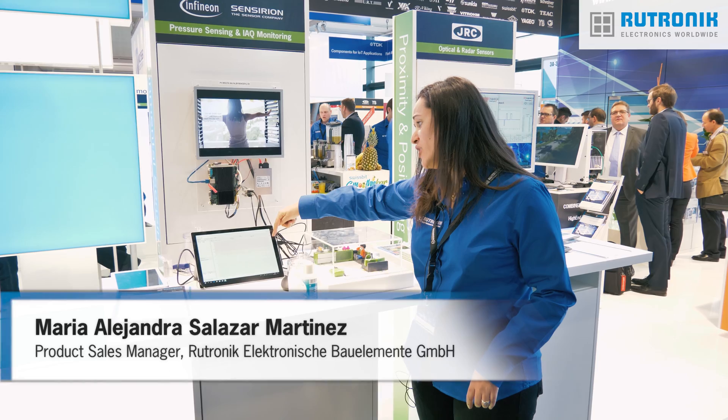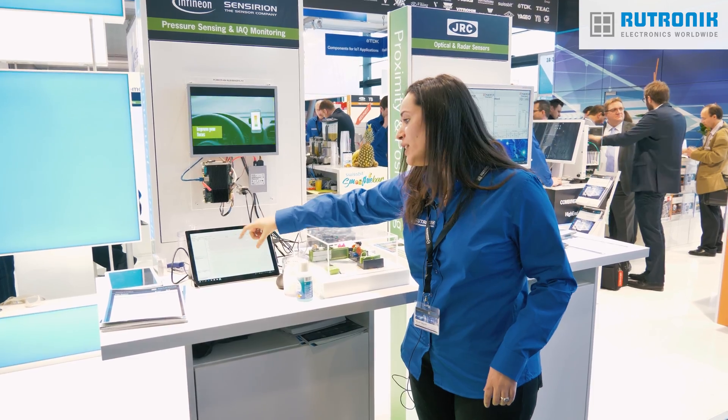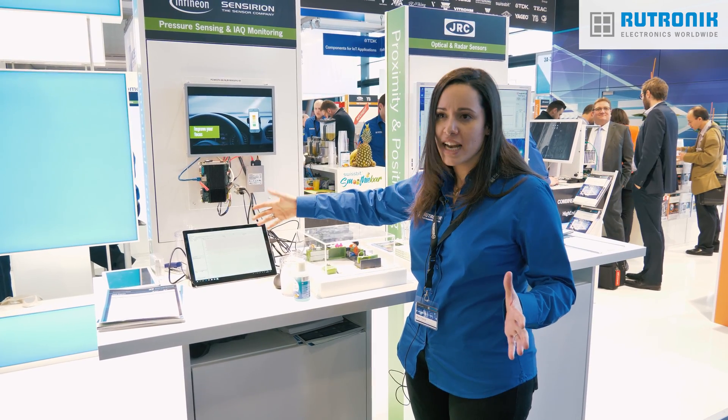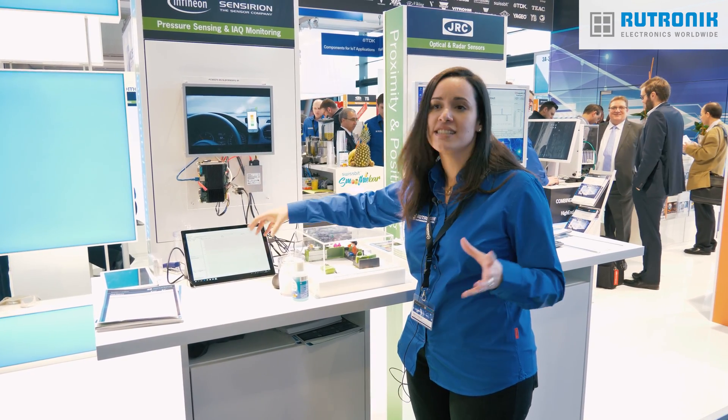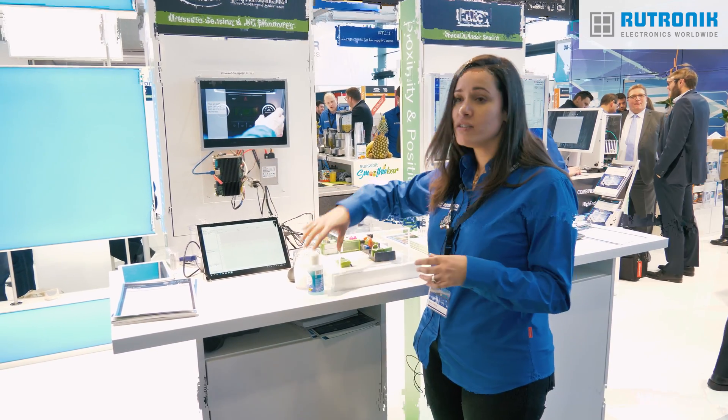If you look here on the screen we can see the levels of air quality. It is estimated how much PPM is acceptable in the environment to be considered healthy or not. VOC components